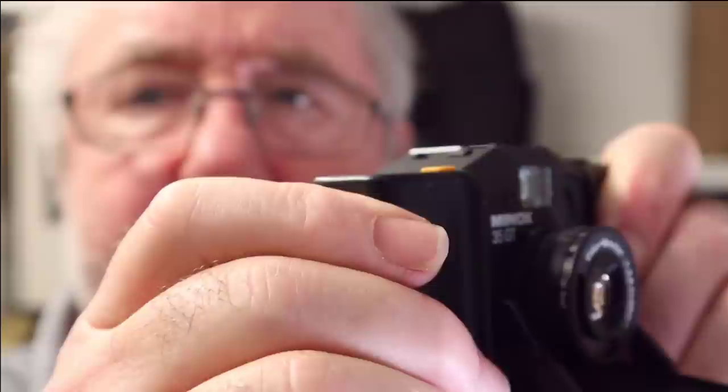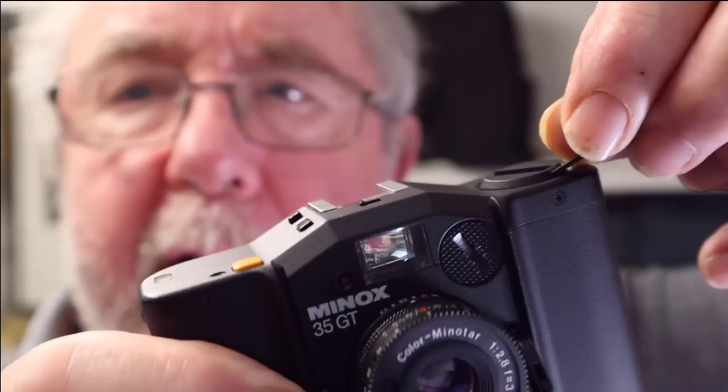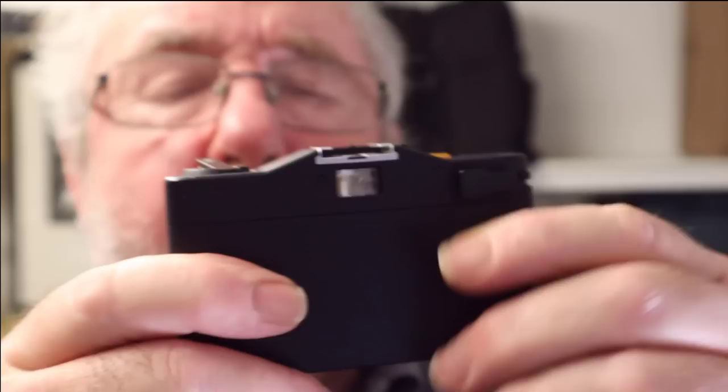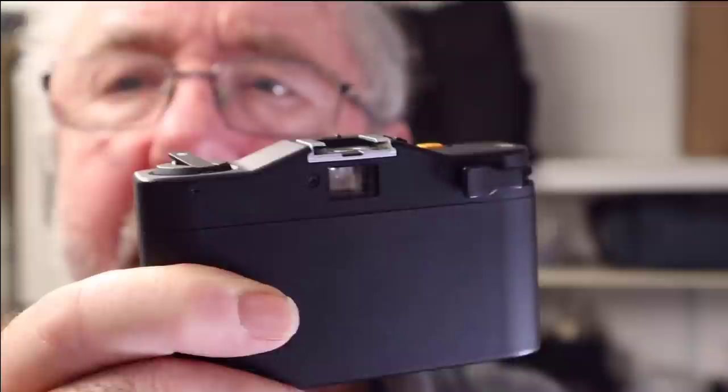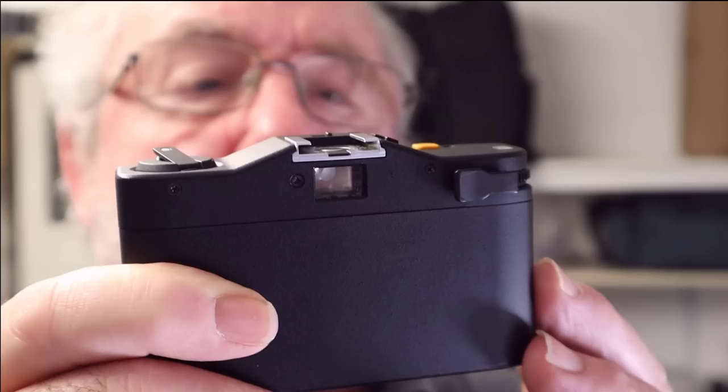It's a double throw — wind on. The shutter is very quiet. It's got a frame counter at the top, and this is your rewind crank. You lift that up once you've finished the roll and use that to rewind the film back into the canister. You've got the hot shoe there. The back of the camera has the wind-on lever — two strokes. We've also got the viewfinder window, which is very clear, and it has frame lines to help you get your composition.